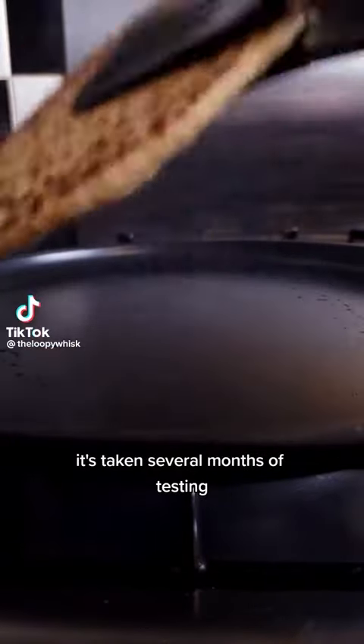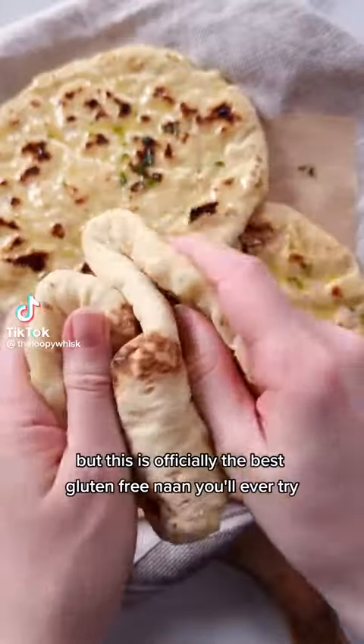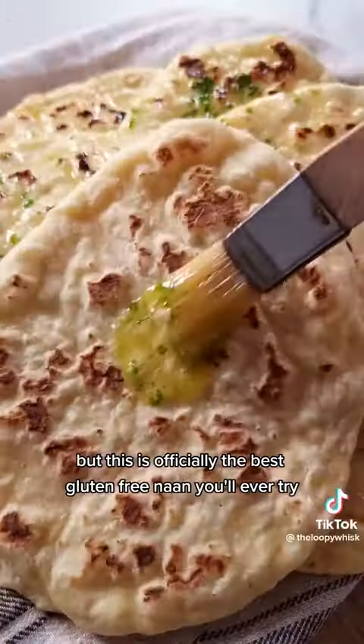It's taken several months of testing, but this is officially the best gluten-free naan you'll ever try. It puffs up, it's soft, it's pillowy, and it's just so good.